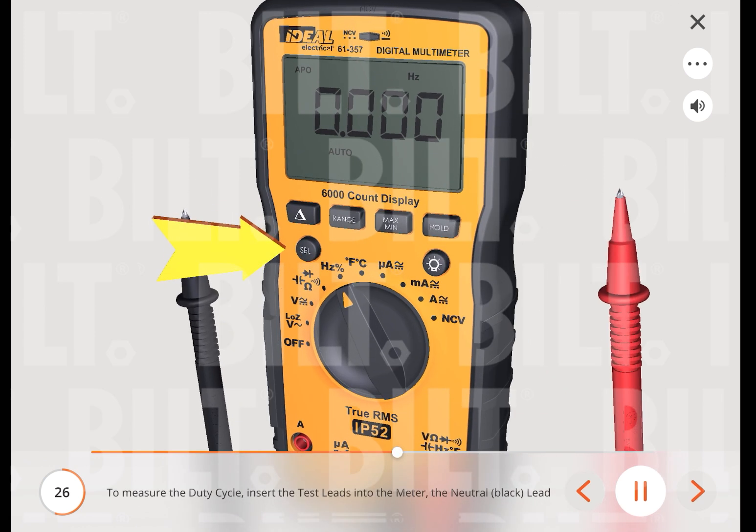To measure the duty cycle, insert the neutral (black) lead into the common terminal and the red lead into the hertz terminal. Then press the select button to change the setting to the duty cycle.